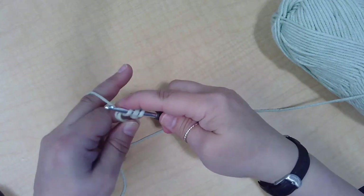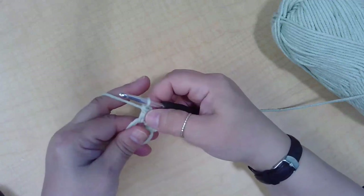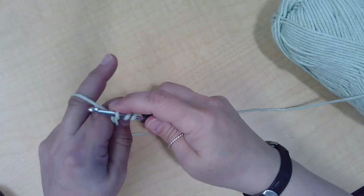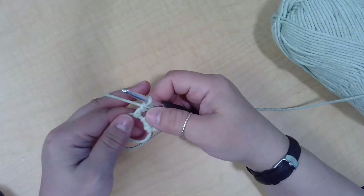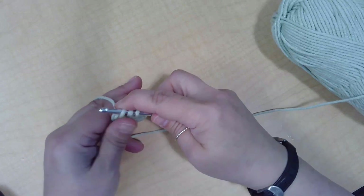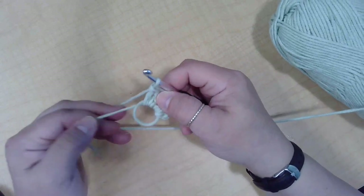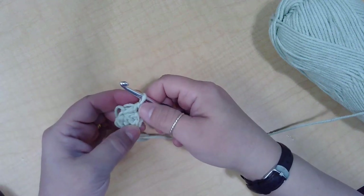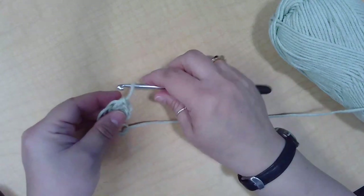Yarn over, through the circle, pull up a loop, yarn over, pull through two, yarn over, pull through two. Yarn over, through the circle, pull up a loop, yarn over, pull through the first two loops, yarn over, pull through the second two loops. So I now have four double crochets on my circle. Yarn over, pull through, yarn over, pull through the first two loops, yarn over, pull through the second two loops. I can yank that closed because I only made five — it makes only like a half circle, but useful for things like teddy bear ears. So that is a double crochet on the magic ring.